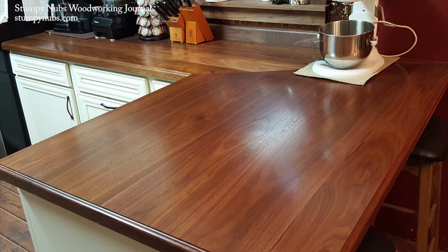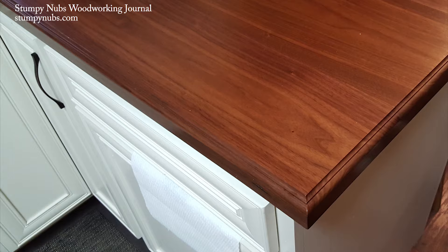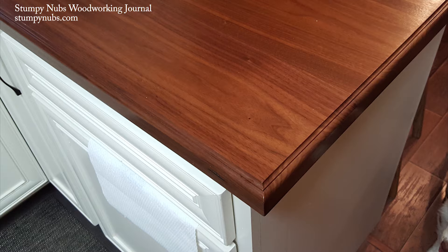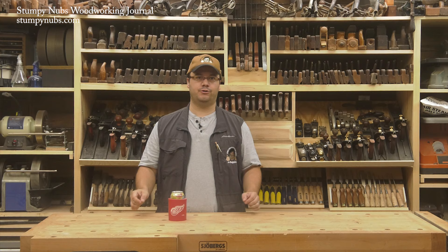Hi, I'm James Hamilton from Stumpy Nubbs Woodworking Journal and we've been producing a series of videos about making your own wooden countertops. Ours were made from solid walnut, and so far we've shown you how to create a template and how to cut the big miters on the corner. In this video we're going to tackle one of the biggest questions people have been asking: how do you choose and apply a durable finish?